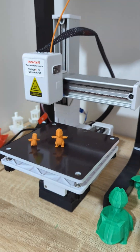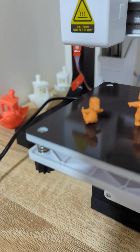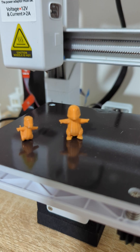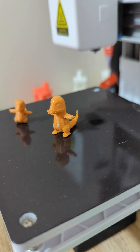And here we have it guys, we've got our little Charmander. He's a little bit smaller than I wanted. First attempt, I didn't realise how small the print even was in scale-wise, so I reprinted it. And we have a little Charmander.